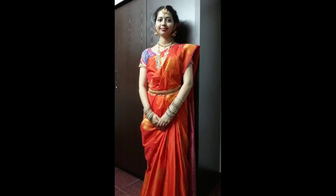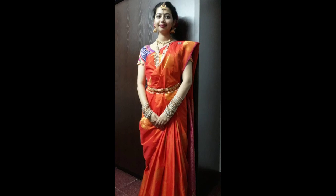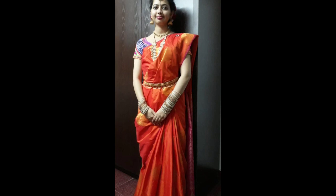For the saree lovers, an embroidered blouse and soft silk saree is quite comfortable and elegant. A jhoomer bun and roses is my favorite style.